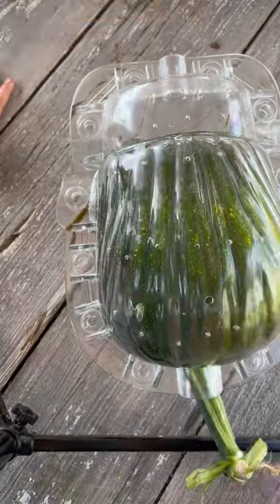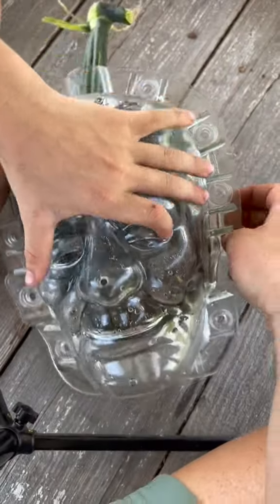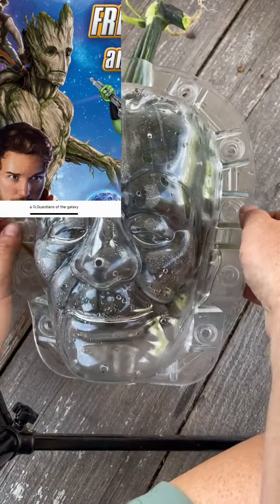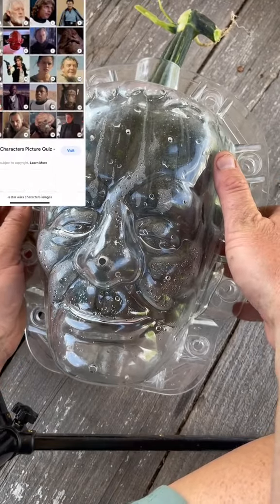We accidentally picked a pie pumpkin, which would never have gotten big enough to fill the whole mold. So we're taking these off, having fun, and kind of trying to figure out as a family what it looks like. This is one of the guys — we thought this one looked like this guy from that movie, I don't remember what it's called, but he kind of looks like it.